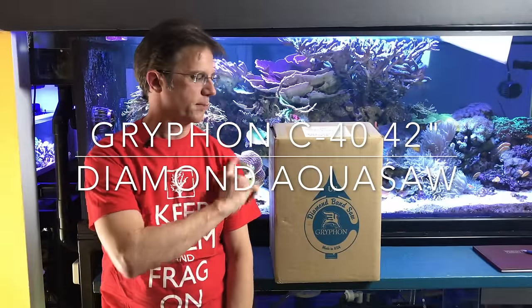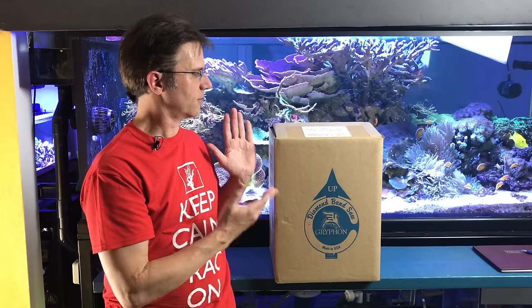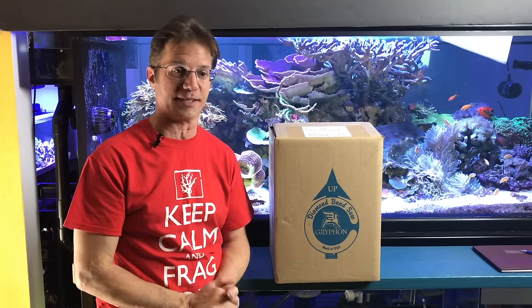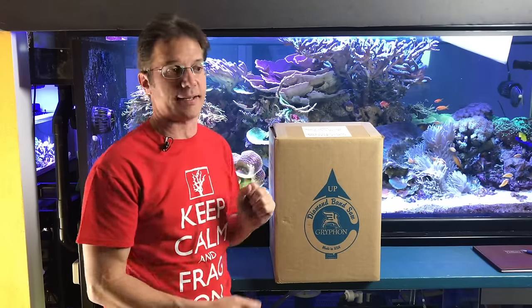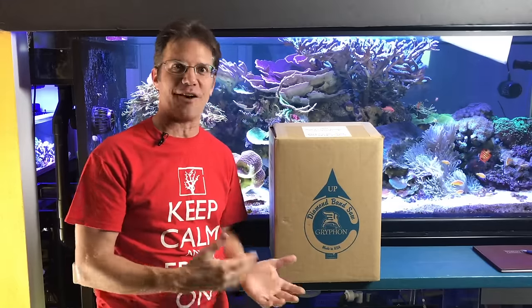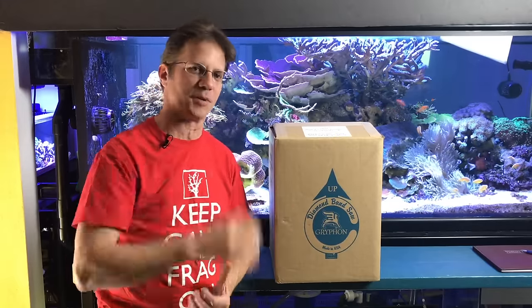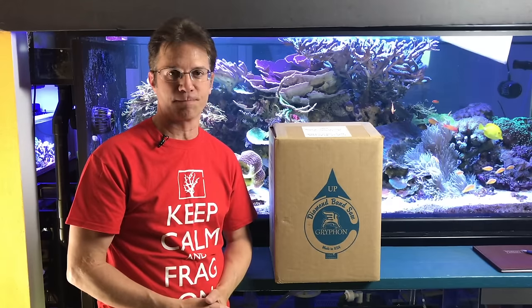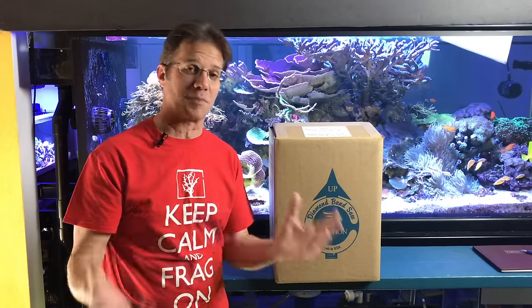This week's video is about the Griffin bandsaw. I got this over two years ago at Machna, brought it home, never opened the box. I thought I'd do an unboxing video but never did. Then finally two weeks ago I started fragging some corals for my tank because they were up on the glass and had to use it. I broke it open, started using it, loved it, and said I need to do a video on this. The good news is it's awesome; the bad news is it's expensive.